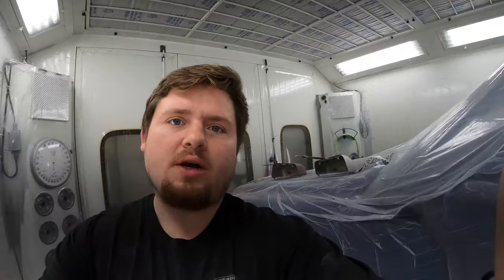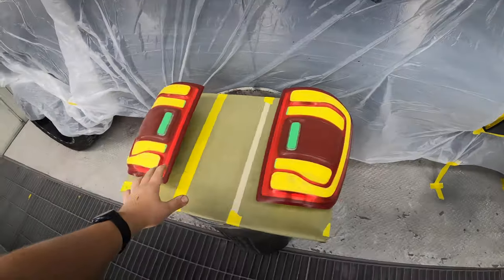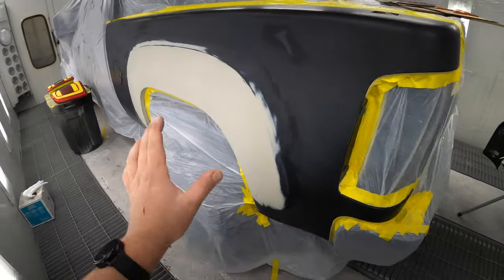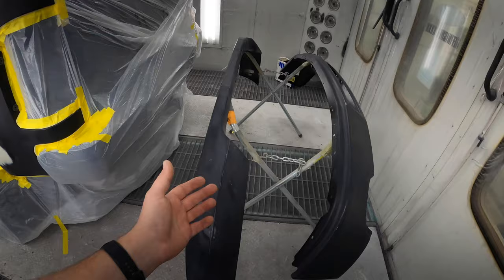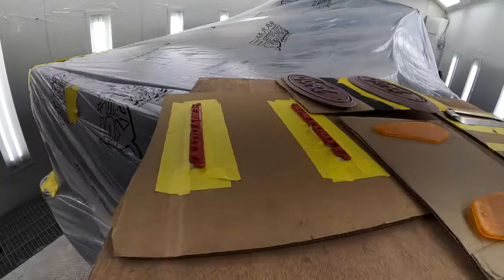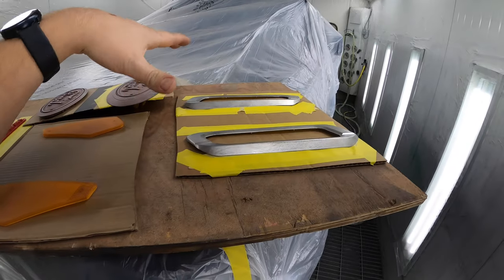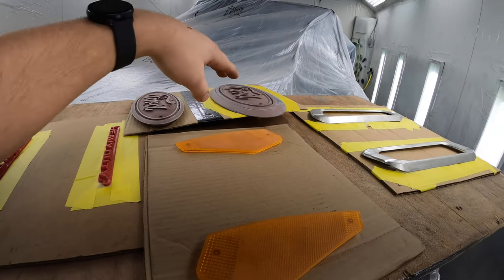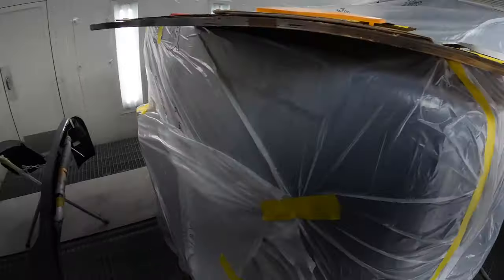Alright guys, so everything is in the booth. I'm going to also be painting a GMC that we did some repair work on — also black — and doing the bumpers on that truck. We also have the heavy duty badge for the Cummins as well as the side badge trim rings, and I'm also painting some Ford emblems as well as some side reflectors. All this stuff's going black so it's just easier to stick it all in the booth at once. Let's head in and start mixing up some primer so we can start to spray this stuff.